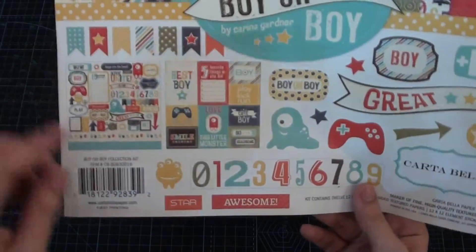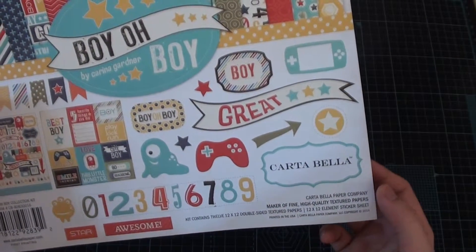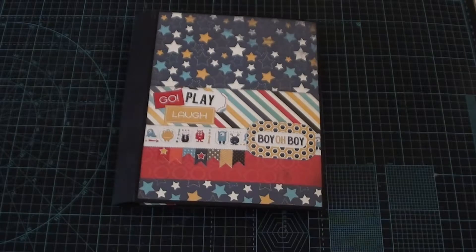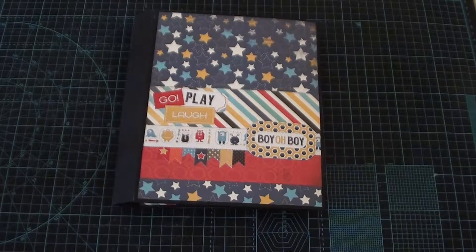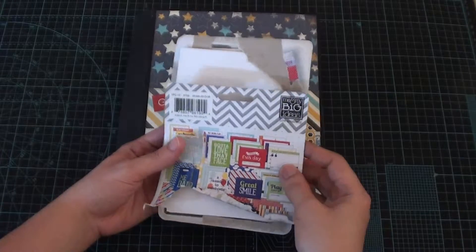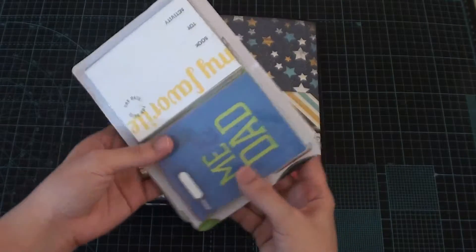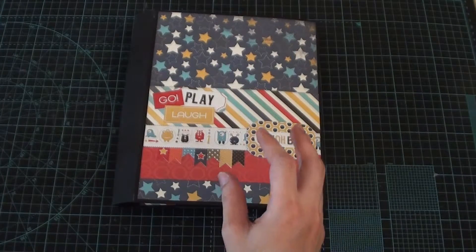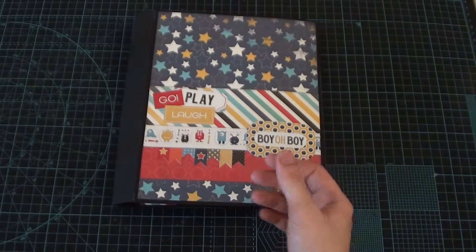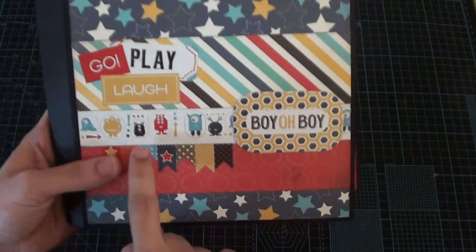The Carta Bella collection has some stickers, pocket cards, and 12 sheets of pattern paper or textured paper. I also used some Me and My Big Ideas three by four and four by six pocket cards — this is a kids life back cards. I used some of these and then I used ink to ink the edges of my paper.